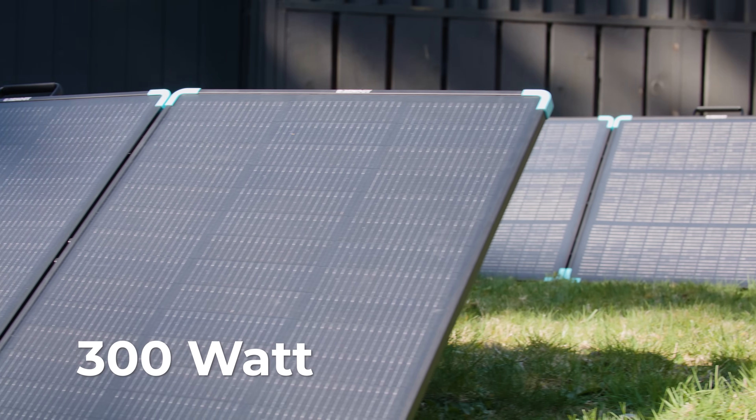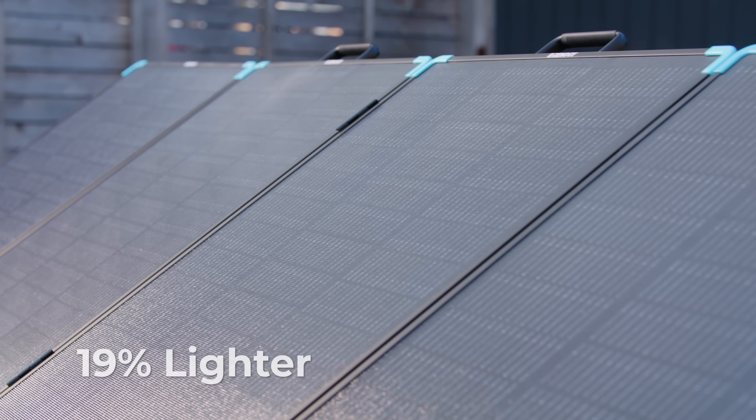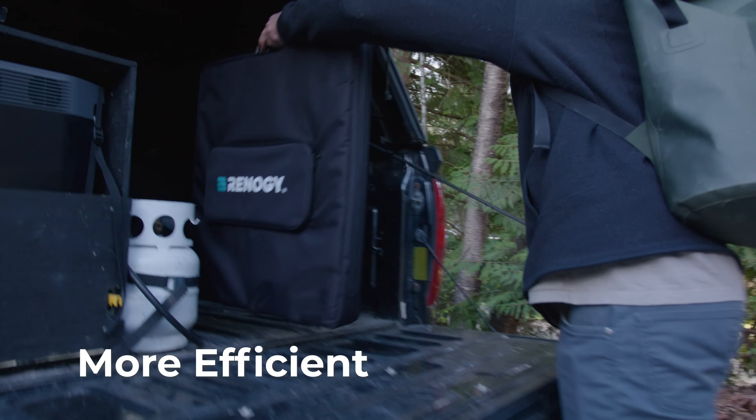Introducing the all-new Renogy Solar Suitcase Series. Improved in every way. Lighter. Smaller. More power. More efficient.